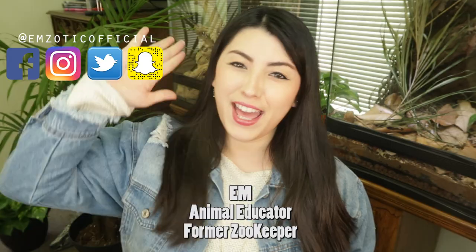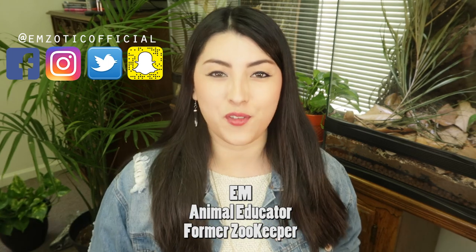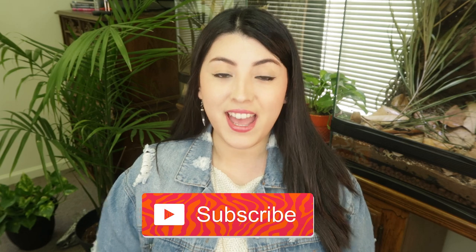Hey, what's up creatures, it's Em and I'm back today with a brand new video. Today I'm going to be showing you how I hold my tarantulas. If you are new to my channel, welcome — I'm Em, a former zookeeper as well as an animal educator, and I keep a variety of spiders at home.